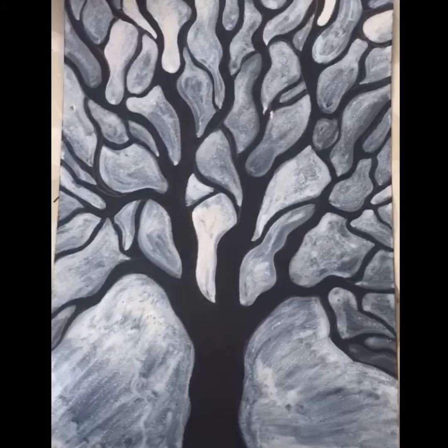Just to remind you, you are painting the negative spaces, which are the spaces not the tree.